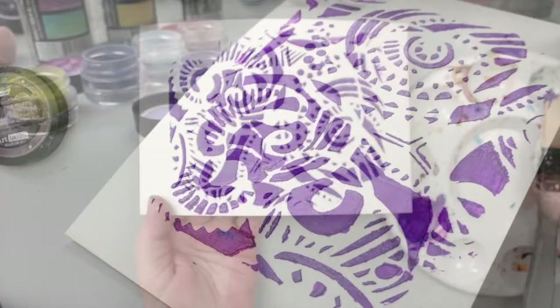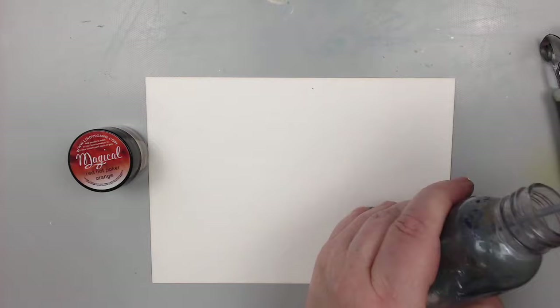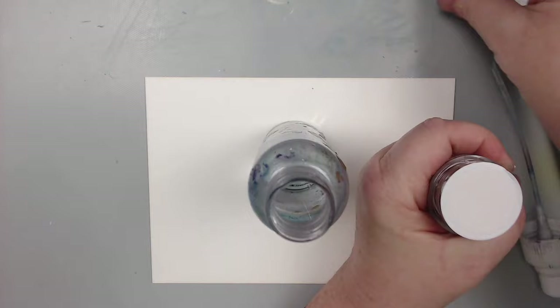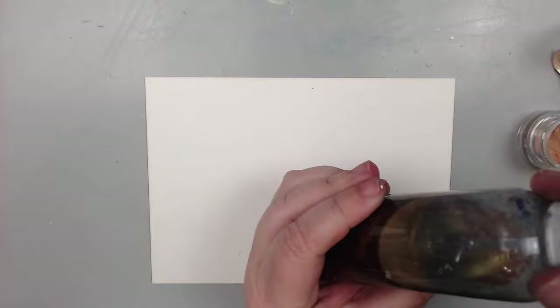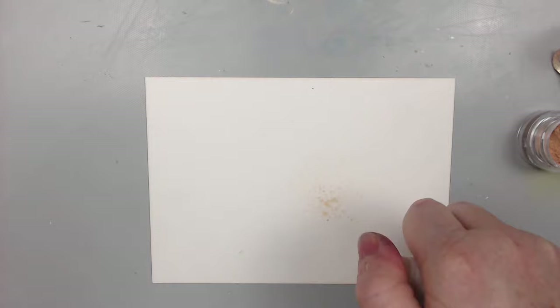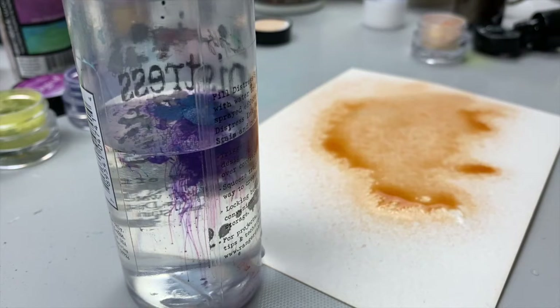The fifth and final technique is also quite simple: mix the magical powders in a plain water bottle to create your own unique sprays. Although Lindy's already has their own sprays, these are a little more subtle in potency than the magicals. Just take an empty bottle, fill it with water, add some powder — the more powder, the stronger the color. Shake the bottle side to side so the powder doesn't clog the spout, then spray it for a beautiful, easy, quick background.